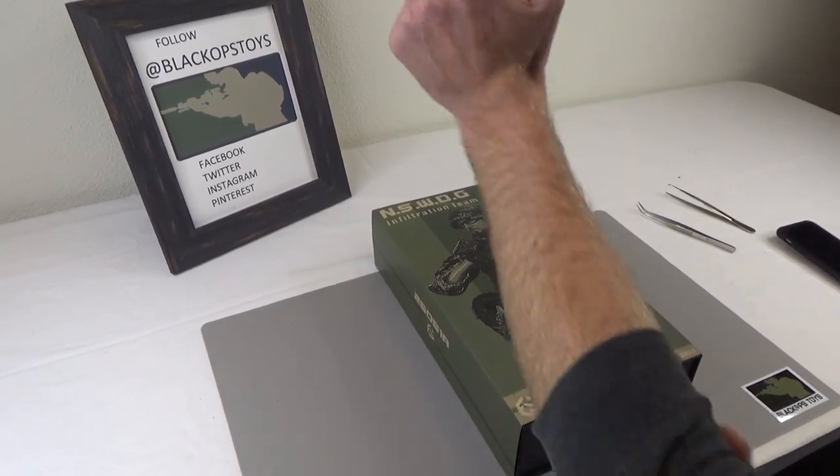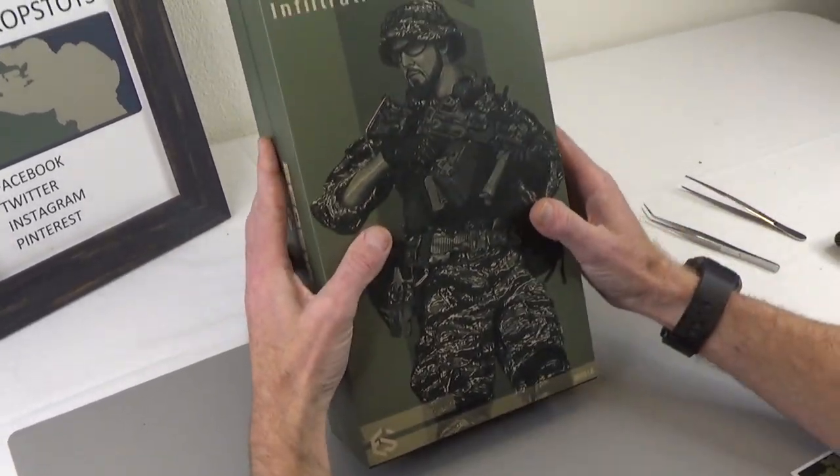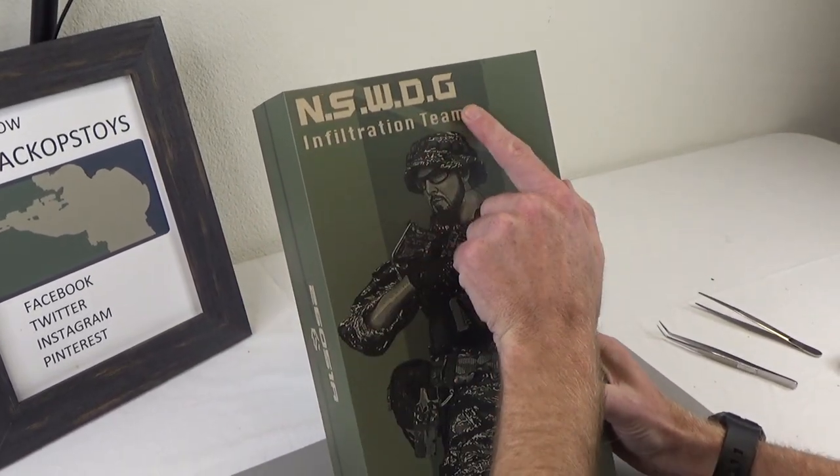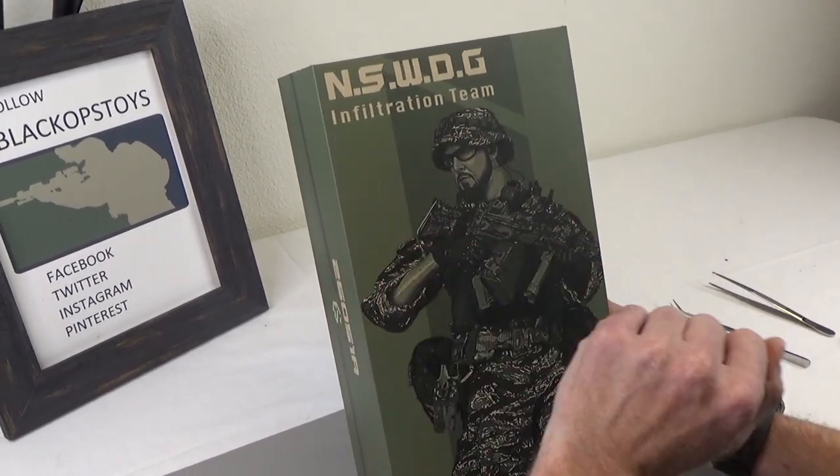Hi everyone, Saul here from Black Ops Toys coming at you today with an unboxing of this long-awaited NSWDG. If you know what that stands for, leave that in the comments below. If you don't know what it stands for, make something up. The funniest one wins a biscuit.